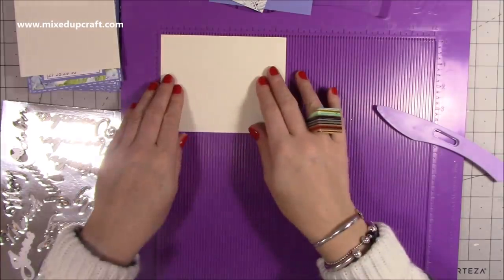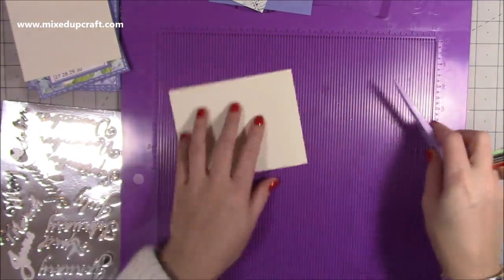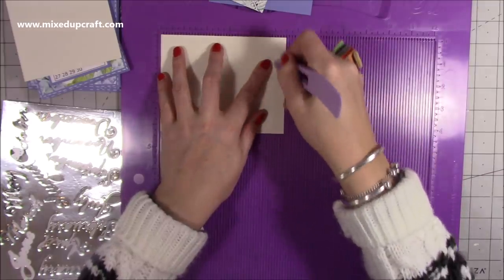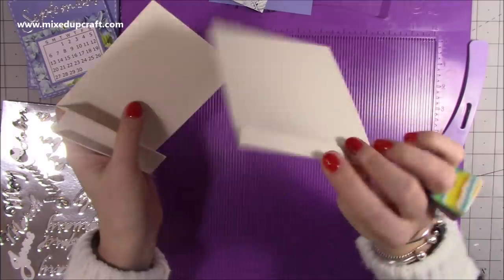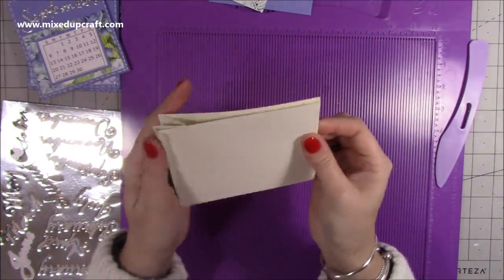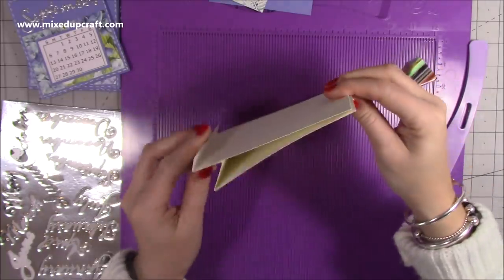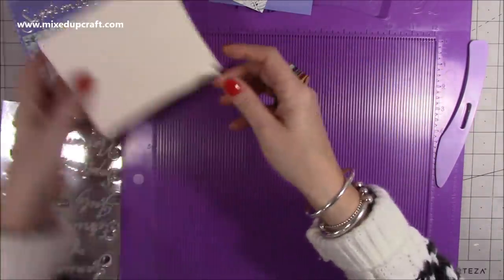Then to go on the front of that you want a piece of five and a half by four and three-eighths, and along the five and a half you want to score at five and fold that over. What will happen is we're going to put some glue on that tab, stick that to the top, and stick that one to the bottom tab — and there we'll have our stand.